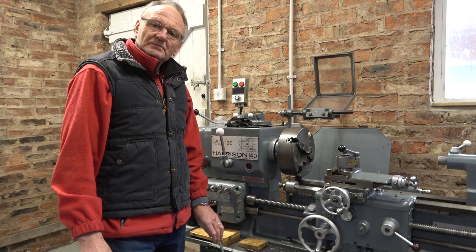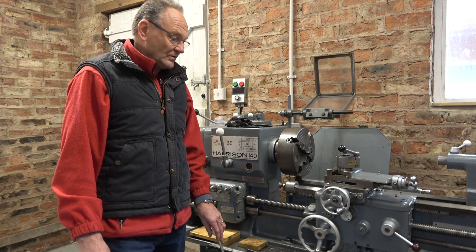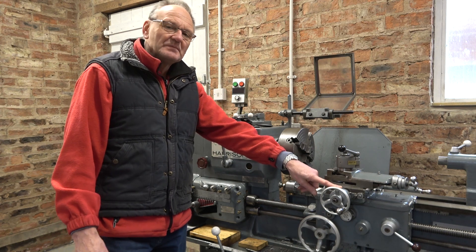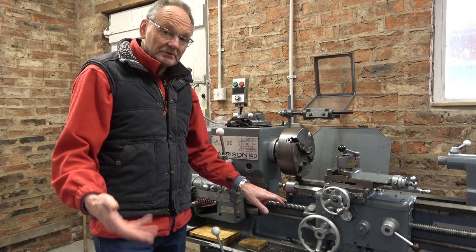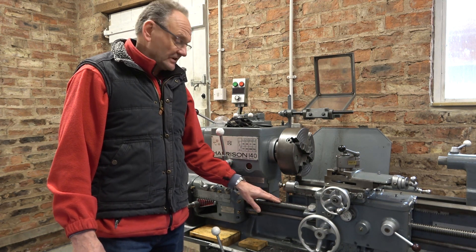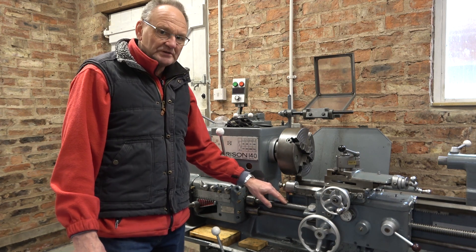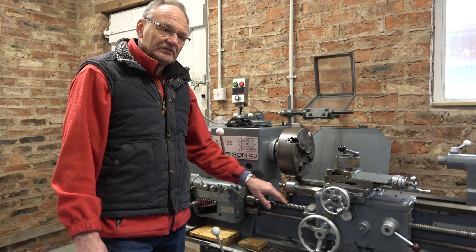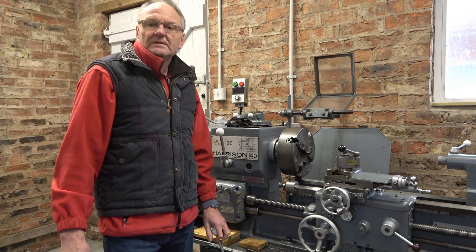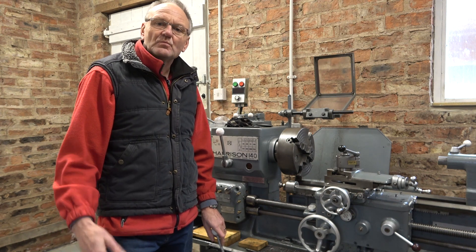We need to ask ourselves what is an imperial lathe and what is a metric lathe. We know the dials will be metric on a metric lathe, but there's a bit more to it than that. It relates, on screw cutting, to the pitch of the lead screw. On this metric lathe the pitch is 6 millimeters; on its imperial predecessor it was a quarter of an inch. That affects the gearing particularly in the change wheels, but it also has an effect on how you operate the lathe when screw cutting.